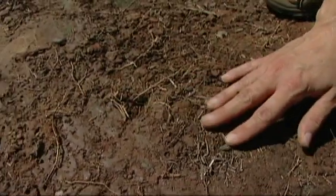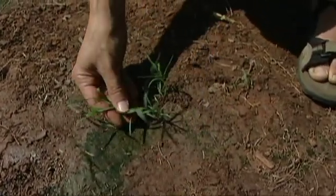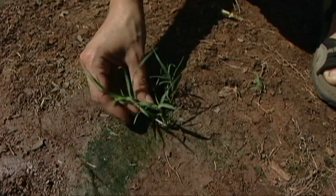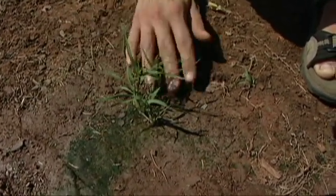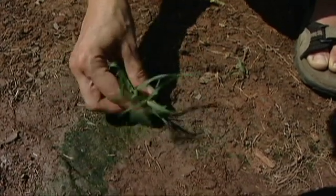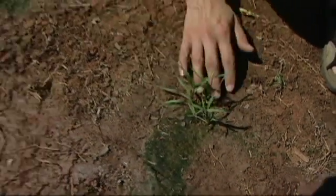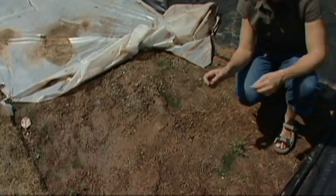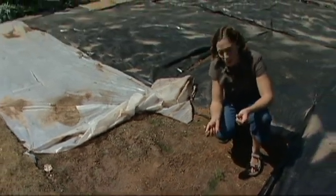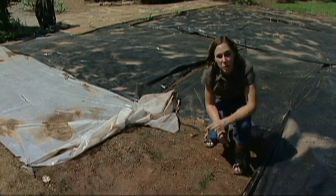There's quite a bit of dead material on the surface, though we also find a little bit of living tissue. This is Bermuda grass, and Bermuda is incredibly tolerant of high temperatures, so I'm not terribly surprised to see a little bit of Bermuda growing under here. That's one of the reasons I wanted to try this. But since it's rather isolated, it wouldn't be too hard to go in and hand-remove those clumps or spot-treat areas where we do see a little bit of Bermuda.